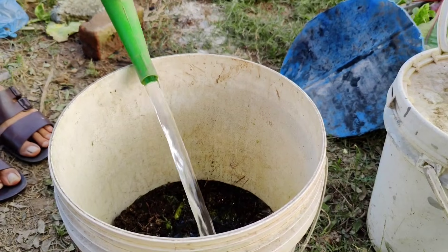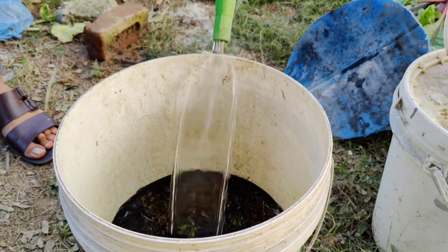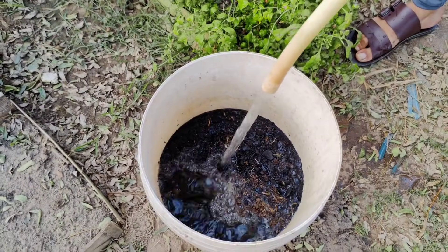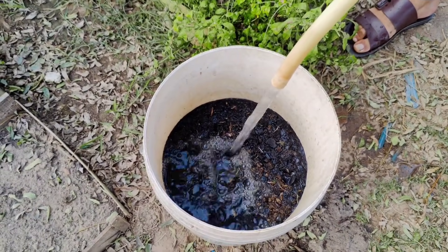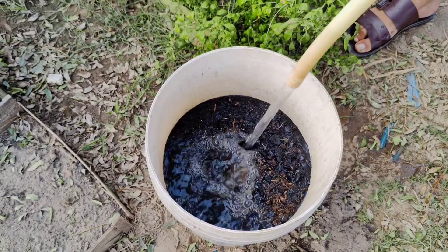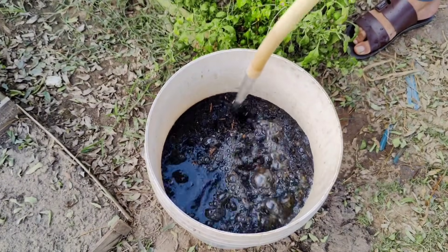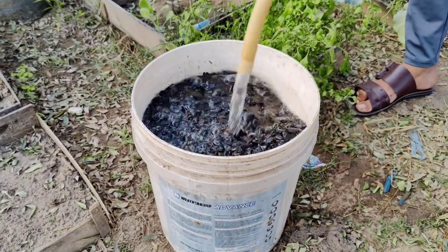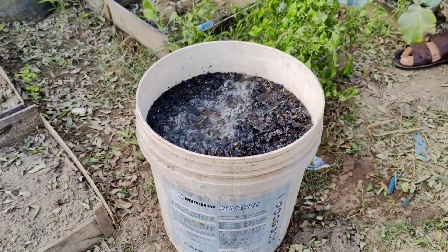Now, fill the rest of the bucket with non-chlorinated water. Rainwater works perfectly if you have it, or you can let tap water sit out for 24 hours to allow the chlorine to evaporate. Chlorine can harm beneficial microbes, so it's important to use water that's free of it. Once the bucket is filled, stir the mixture well, ensuring everything is combined evenly.